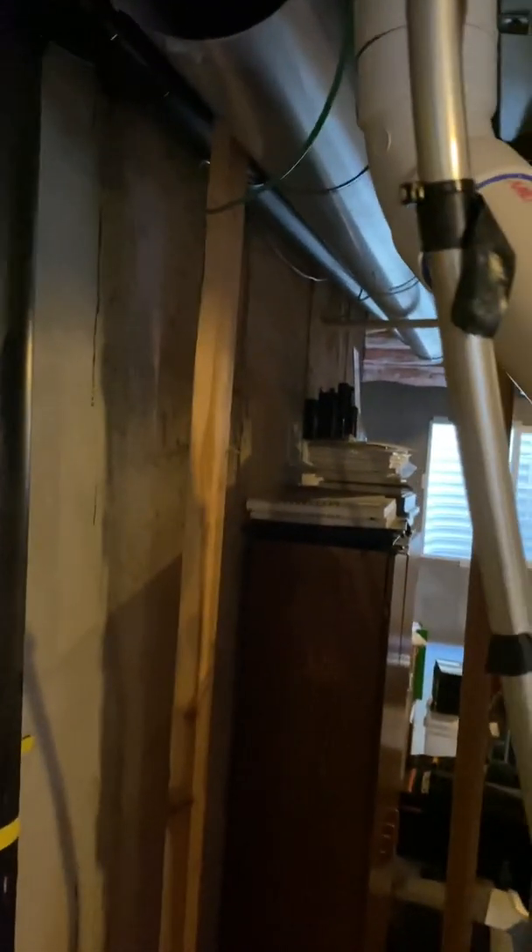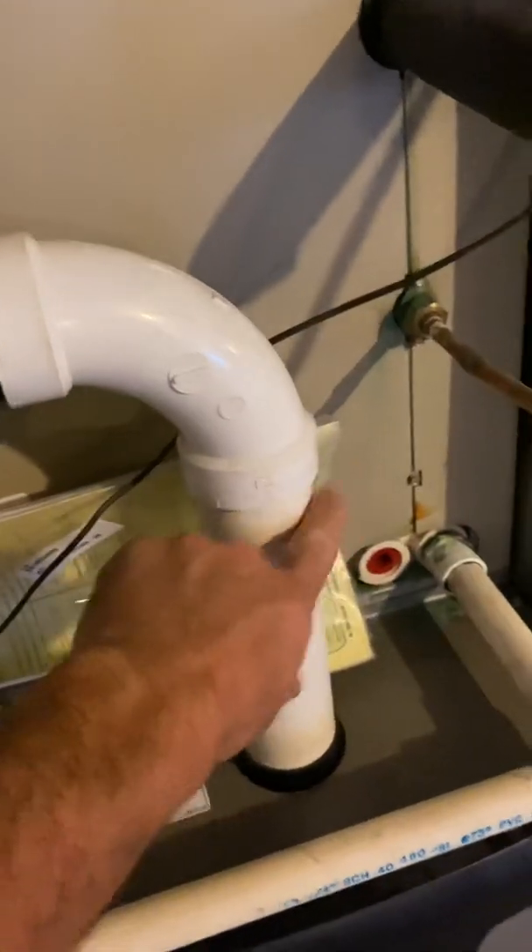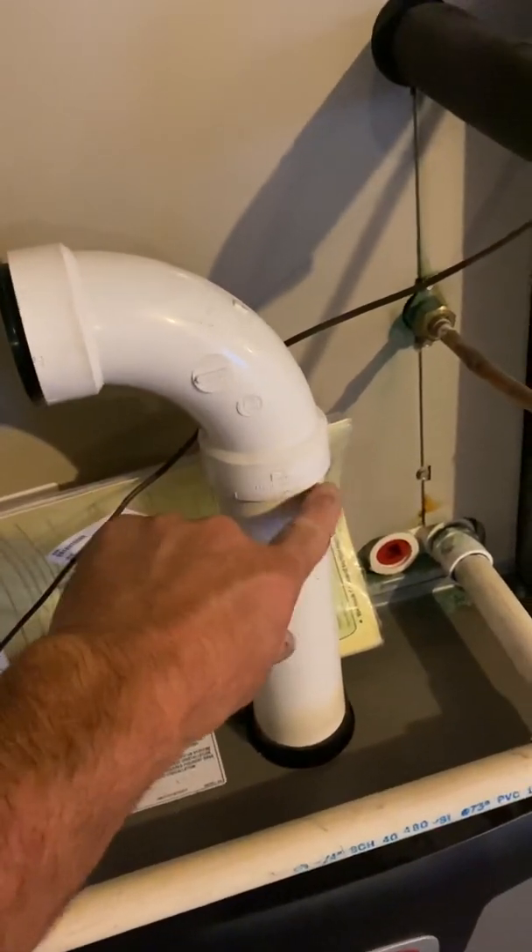This eight-inch combustion air right here — we're going to get rid of that combustion air all the way to the grill and put an eight-inch drip cap on it. They have a high-efficiency water heater and high-efficiency furnace, so we just need to run the intake all the way out with PVC to a flat termination — three-inch PVC out to the flat termination.